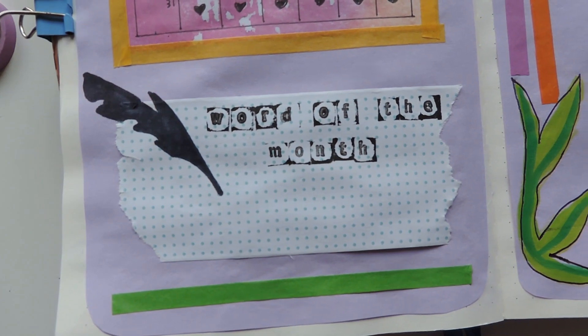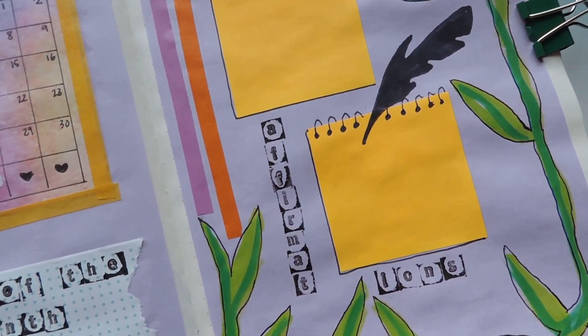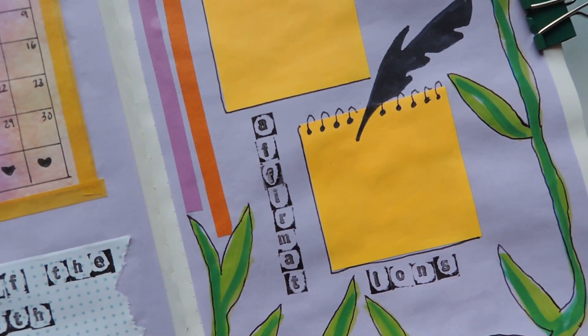On the next page I have an affirmations page where I'll just write some — maybe around six — that are relevant to me.